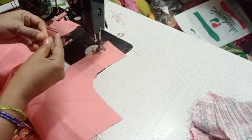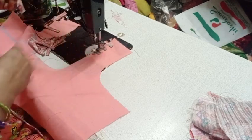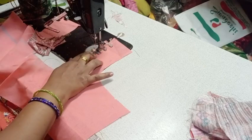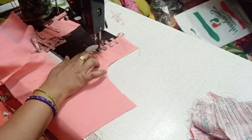I will trim it just to make the yarn. I will trim the yarn on the same dip.